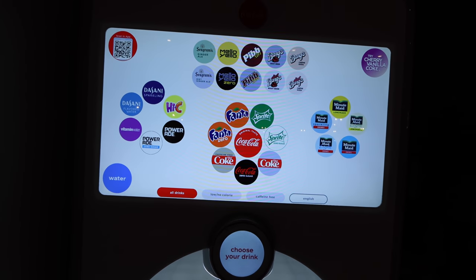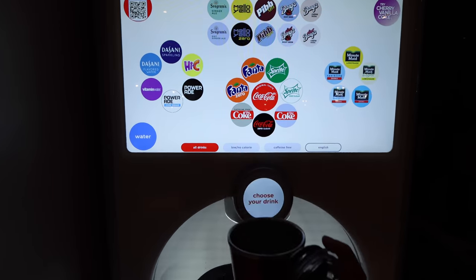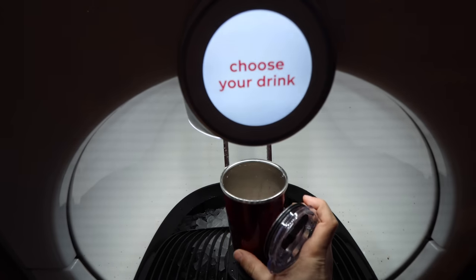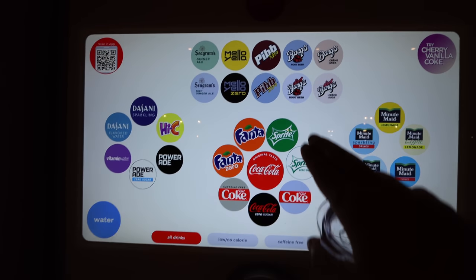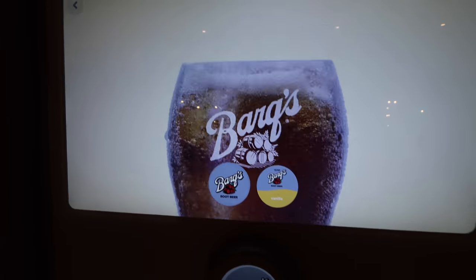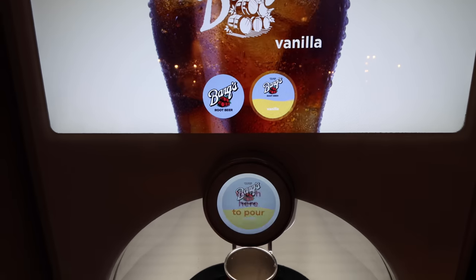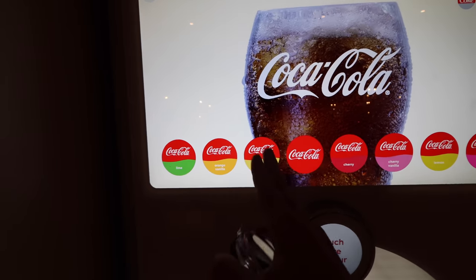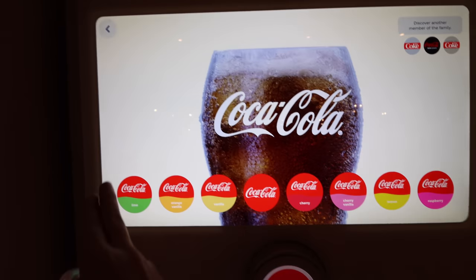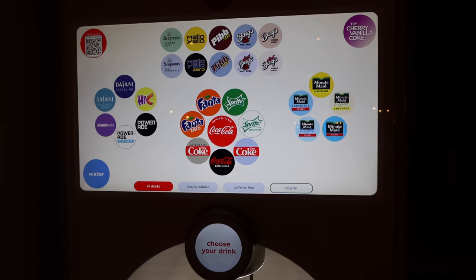Here we are at that brand new Freestyle machine at the Riviera. What we do is take one of the active mugs and put it right there at the base — it's got to be kind of in the center — and then we create our own soda. There are tons of choices, like Barqs Root Beer. And even on something as classic as Coca-Cola, look at all these options: lime, orange vanilla, vanilla, cherry, cherry vanilla, lemon, raspberry, and more. A lot of different options for those Freestyle machines.